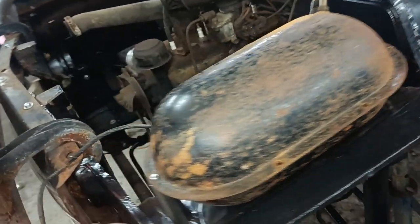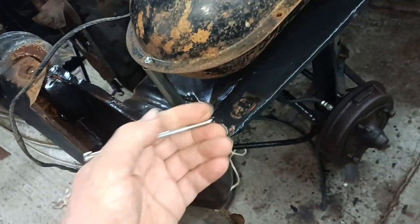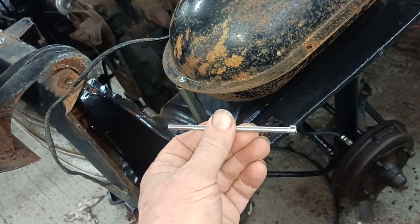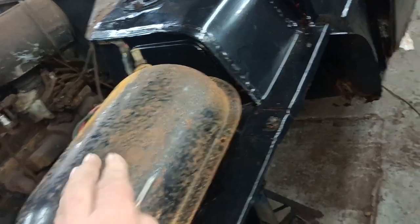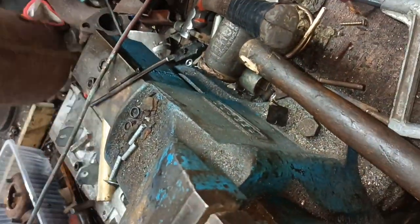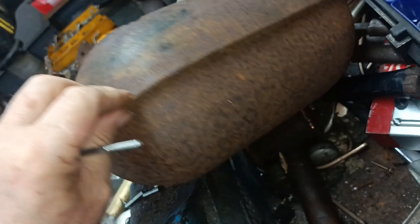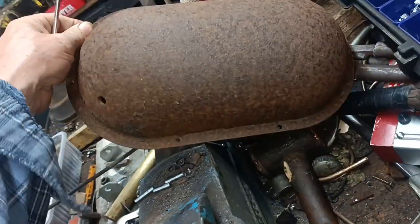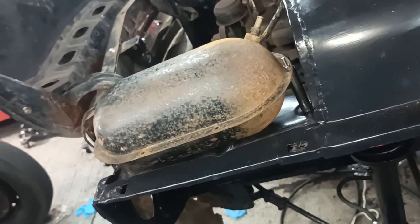I looked at the screws that were holding it on and thought I'm not going to get any more of those. But these are stainless steel allen bolts, getting on for four inches — about 100mm long. I'll show you the one that came off. This one is rusted out.